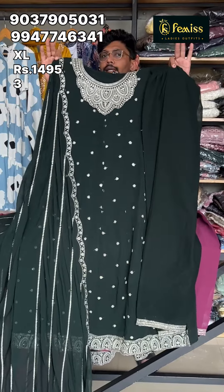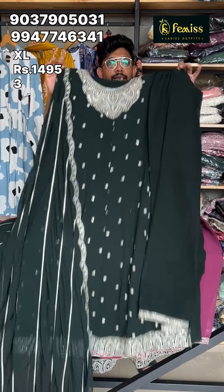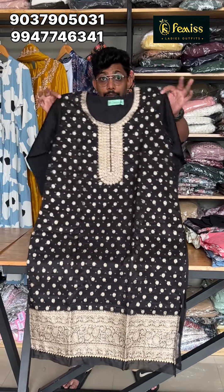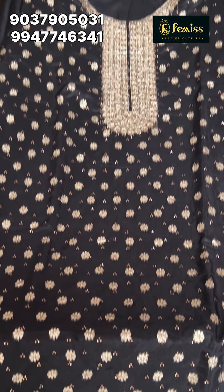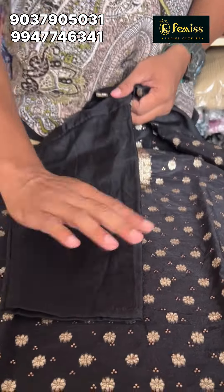Thank you so much for watching. I will show you how to buy the product from the price range. The size is 44 inches, the length is 44 inches. The complete lining is attached to the neckwork. The complete stonework is highlighted. The print is attached to the thread. The sleeve is attached to the lining and to the border.